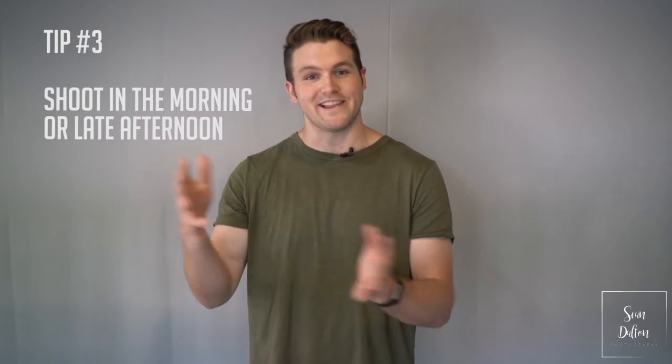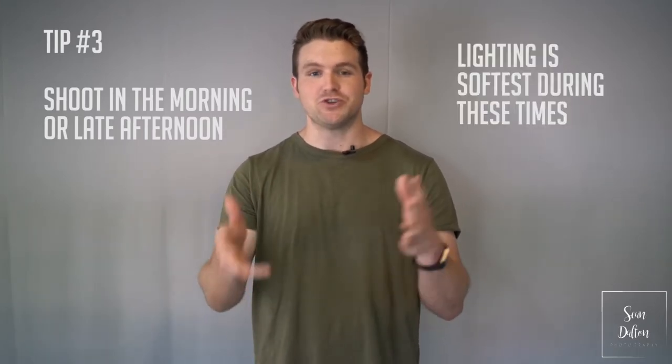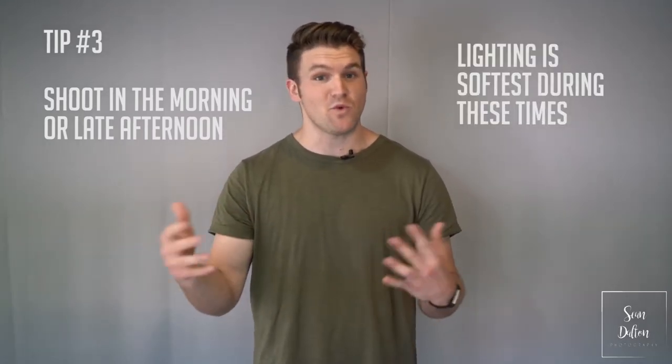Tip number three: the light from the sun is best in the mornings and in the late afternoon. So if you're going to shoot food, shoot it within those time windows. It kind of depends on where you live, but make sure you're not shooting in the middle of the day because that's when the sun is really harsh — it's going to cast a lot of shadows and your highlights are going to be blown out in your food photos. Try to aim for either the morning or the afternoon.